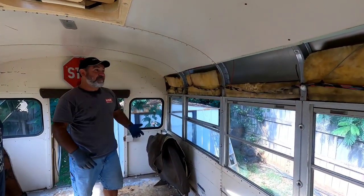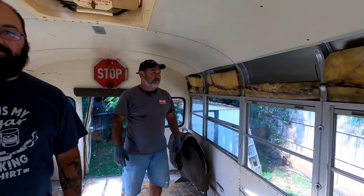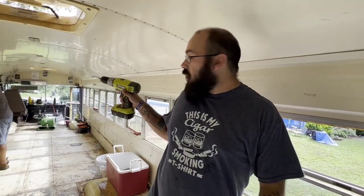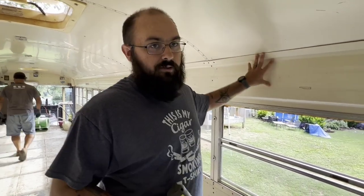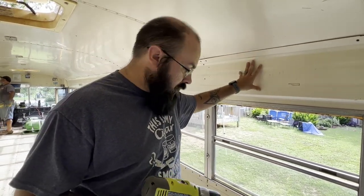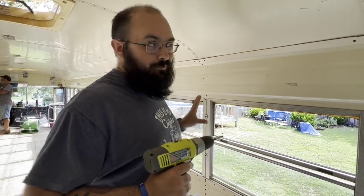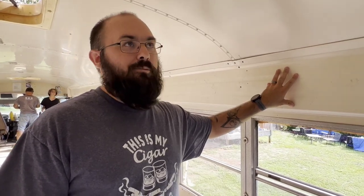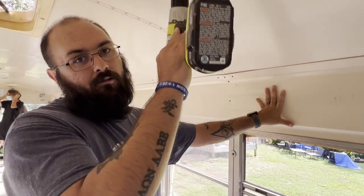We're going through taking out these side panels. The other side is now almost completely done — screws are already out and it was actually pretty easy, just typical phillips head screwdriver. We were lucky because none of these were really rusted, though the panels are still a little difficult to pull out due to how they're fitted in. But it's phillips head, so we don't have to worry about fighting with rivets — unlike up here, where there are rivets on every rib all the way through.